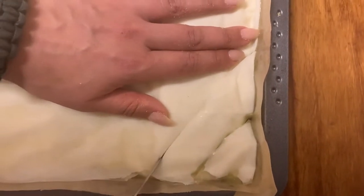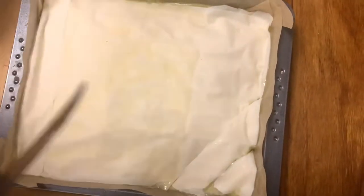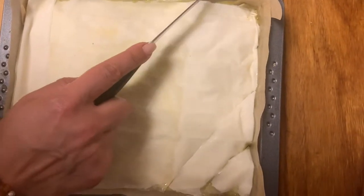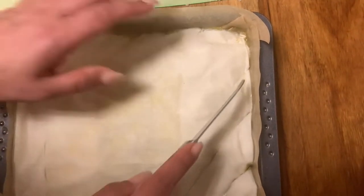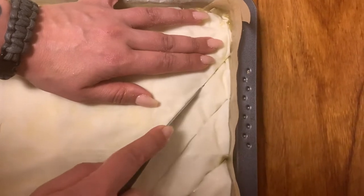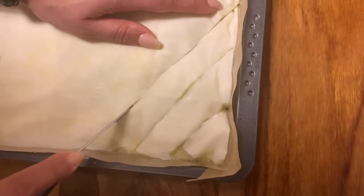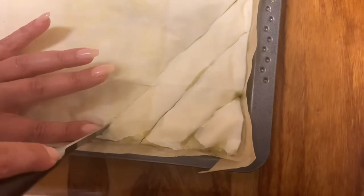When cutting through the yufka you have to be very, very gentle because yufka dries out and tears apart super fast. Be patient, press it down, and don't go too fast — it will tear up and won't look good, specifically when you want that layer as decoration.